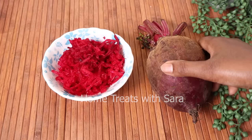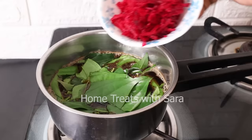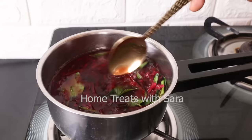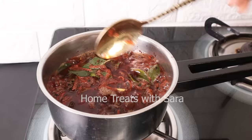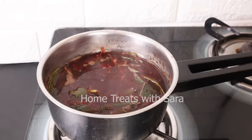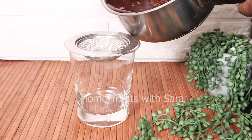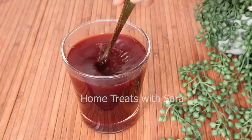Next, add beetroot — nothing can beat the natural pigment of beetroot. When combined with henna, it gives a rich burgundy color to the hair. Beetroot is rich in nutrients like iron and folate, which promote healthy hair growth and prevent hair loss. Let the mixture simmer until the color of the leaves has changed, then turn off the flame and allow it to sit for some time. Once slightly cooled but still warm to touch, strain it — you can see how rich the color is with all the spices and herbs beautifully infused.